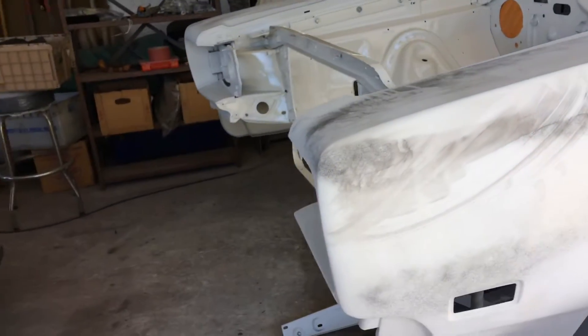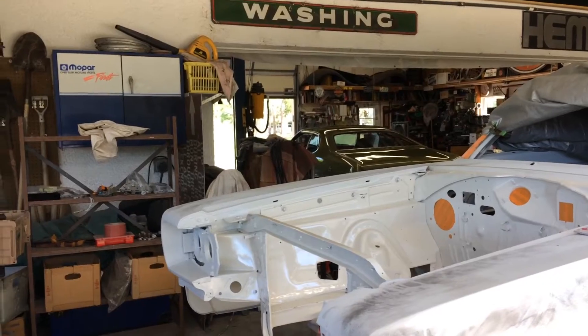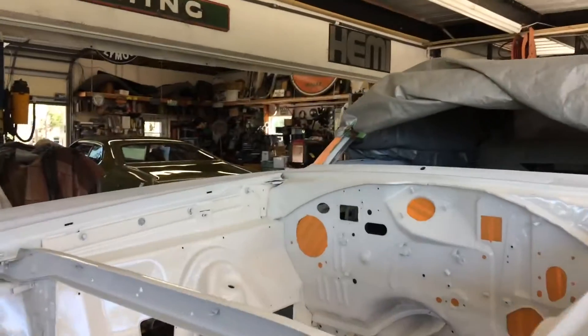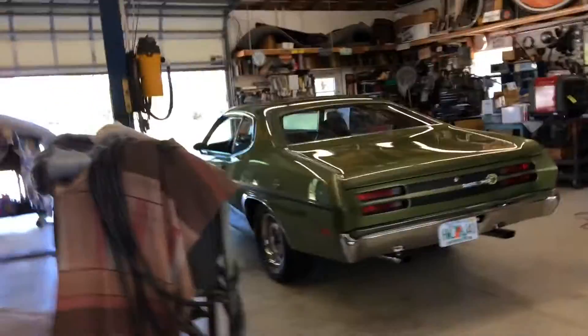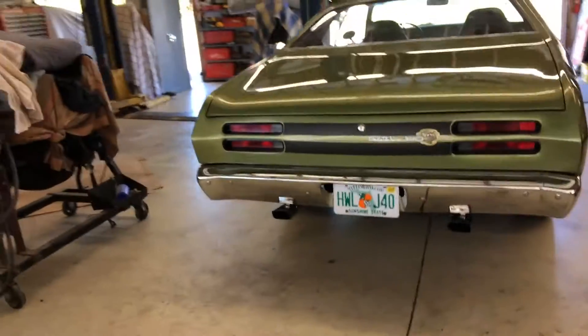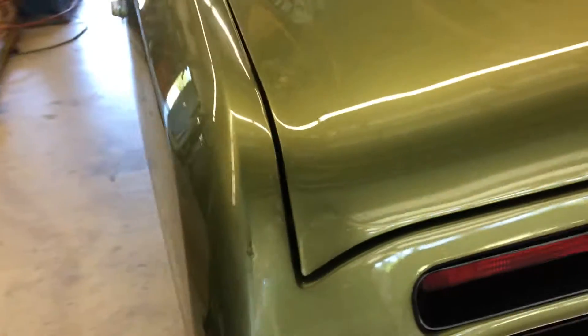Hey YouTube! Quick update — Curtis's quick update on the Superbee. There's the Duster we did a little while ago. I still actually right now am fixing that.